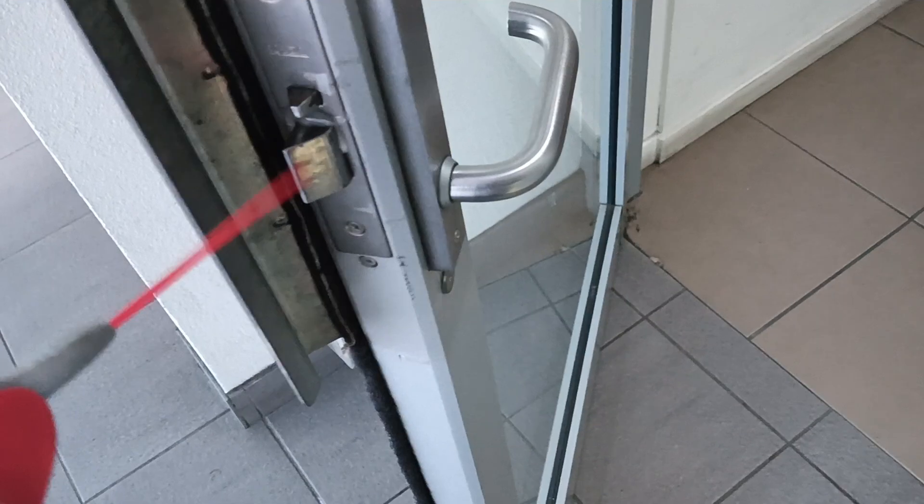Down in Parramatta, just adjusted the door closer and it's not shutting properly. This latch here just needs a little bit of lubrication on it.